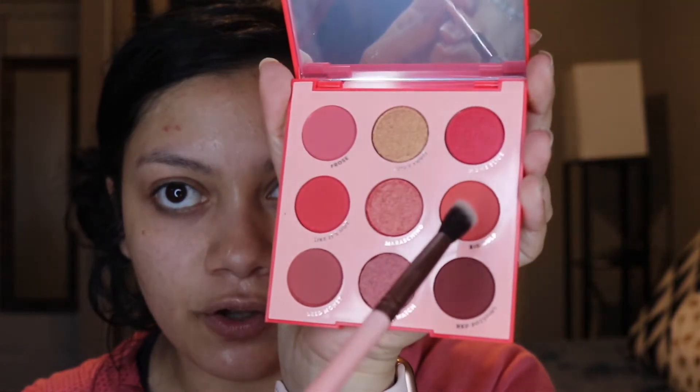I'm going to start with this color, Big Gulp, and I'm using a Luxie 205 Tapered Blending Brush.